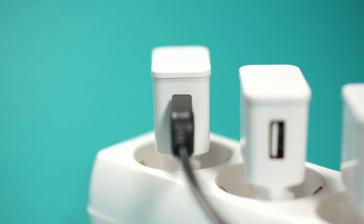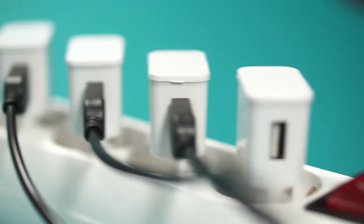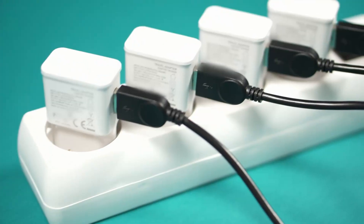Now let's connect all of these chargers together to find out — do they make a brick from the phone, or do we get some sort of fast charging capabilities?